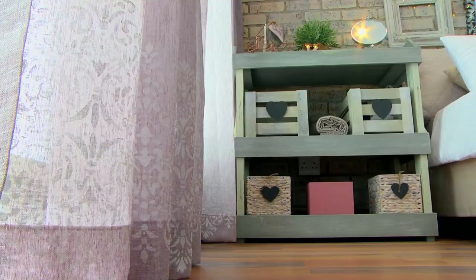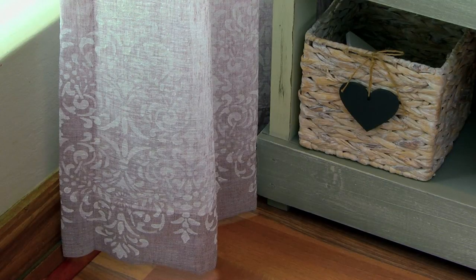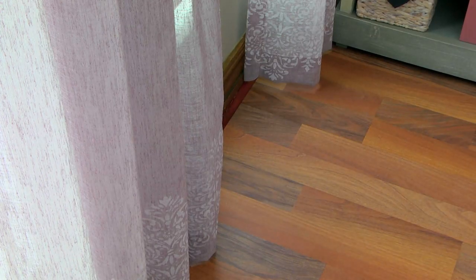After that I put on the curtains. The curtains were old curtains and I stenciled the bottom of them using a lace stencil.